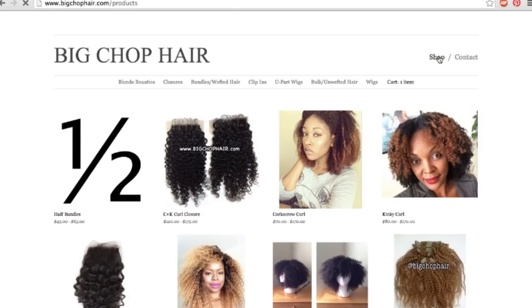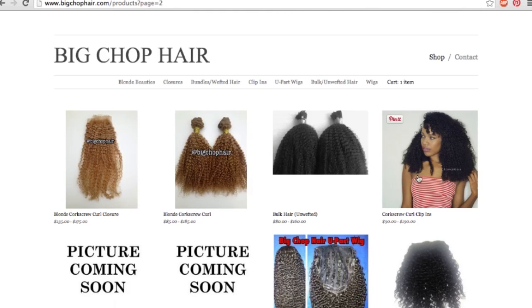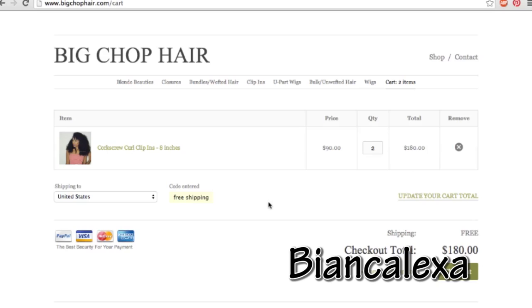Don't forget to check the description box so that you can see all the links to where you can buy some clip-in extensions like these. You can also use my promo code to get free shipping! All the contact information is below in the description box. Thank you guys so much for watching. I hope you all found this tutorial helpful. Let me know if you decide to try it out. Don't forget to follow me on Instagram so you can stay up to date with all the latest hairstyles. I will see you all in the next one!